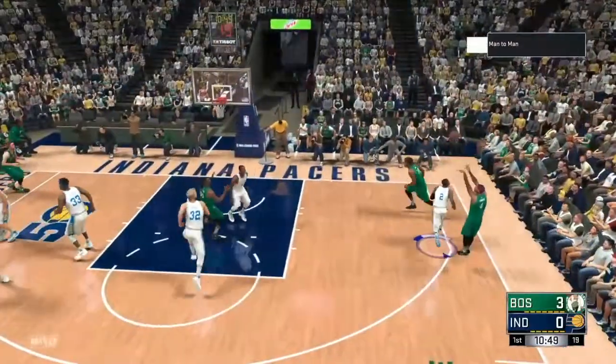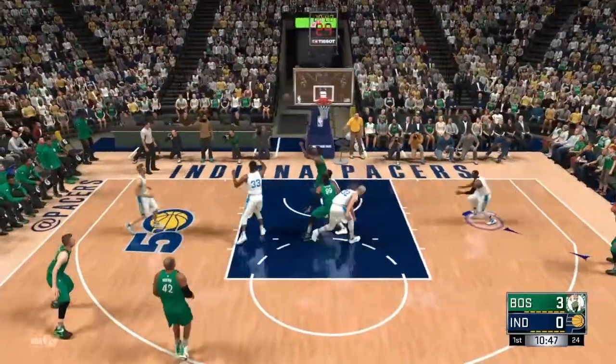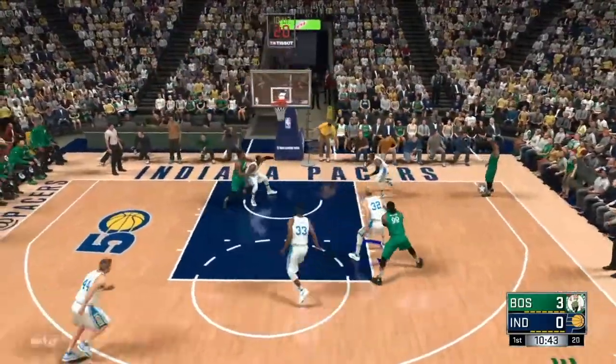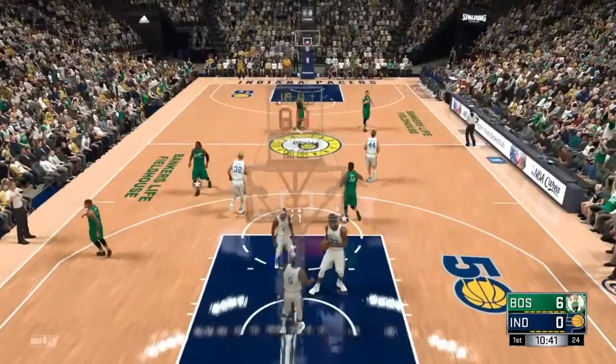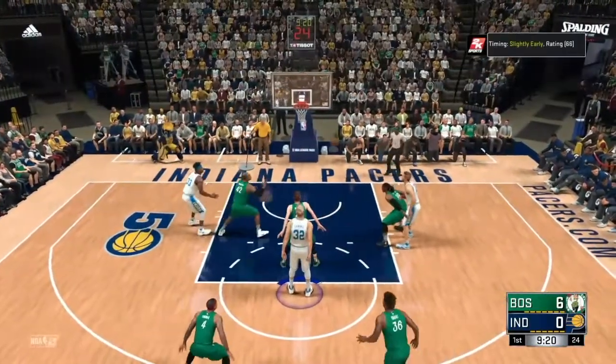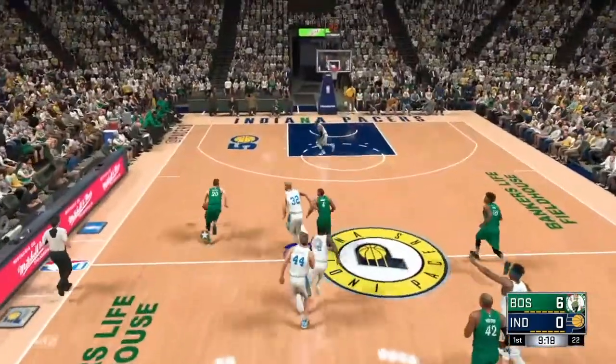Hey guys! Coach2k back with some more highlights, and this time we got Summer League action. You're going to want to stick around to the finish of this one because it's got a great ending — see Isaiah Thomas hit the three. And if you're new to the channel, be sure and hit that subscribe button and click the bell to get notified when I upload new content so you don't miss anything.